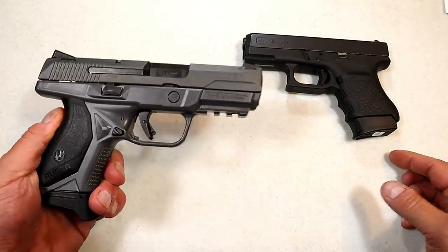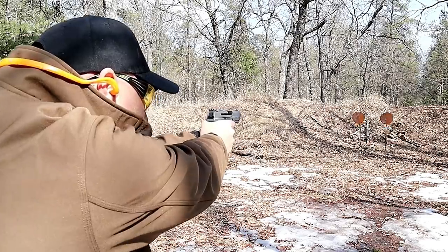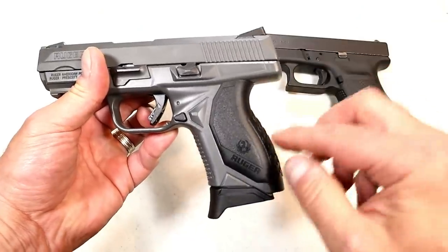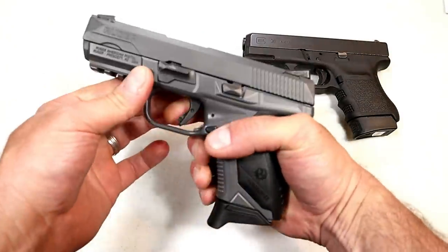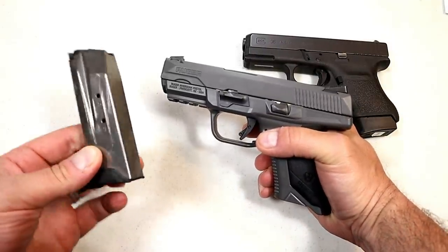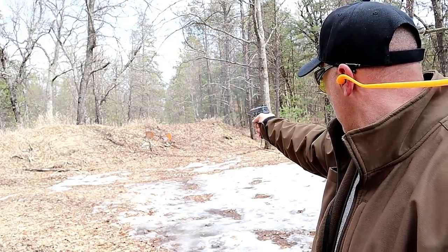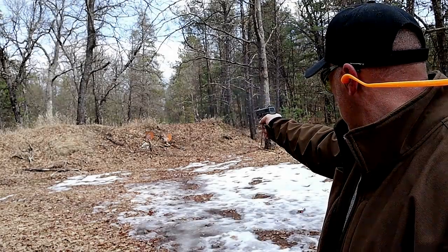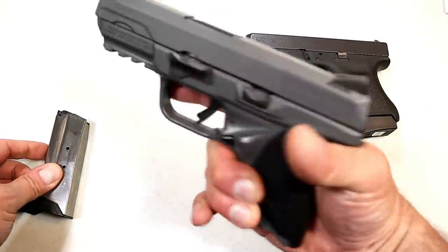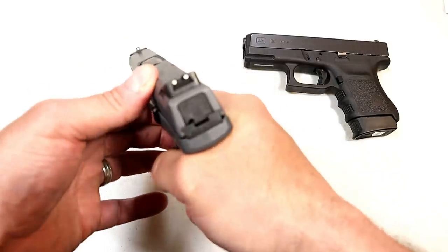Here we have the Ruger American Compact in .45. This one is Cerakoted Gray — that's new for 2020, but the gun's been around for about four years. It has great ergonomics because they offer grip modules — they offer two. It feels really nice in the hand, and it does have an extension with this magazine. It comes with three seven-round magazines: one has an extended base plate, the other two are flat base plates, though you can switch those out. It has a 3.75-inch barrel, so approximately the same as the Glock, and a double-stack seven-round magazine. Ruger offers a full pic rail on the dust cover and metal sights — not polymer.